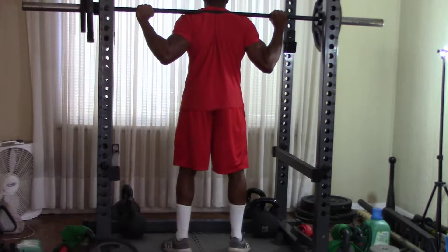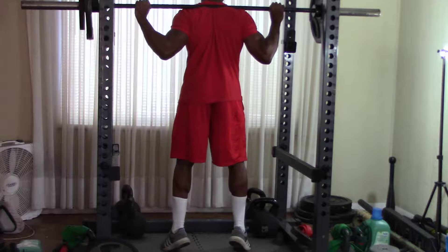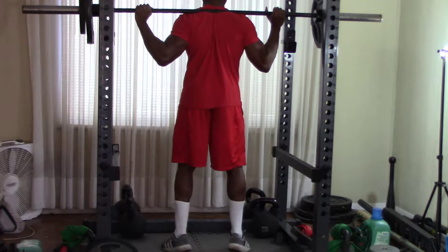The hip bridge, moving through a stiff leg deadlift. You can see they were very lightweight, but with a slight deficit to really get a good stretch in the hamstrings, because I really need to get a good stretch in my hamstrings.